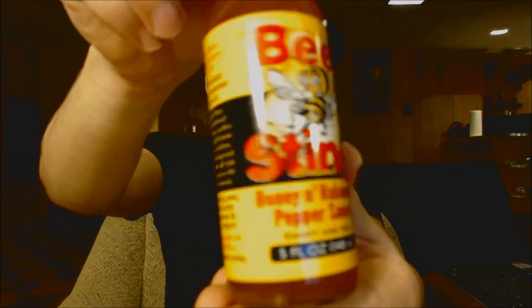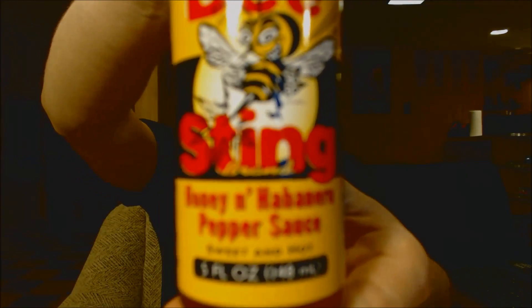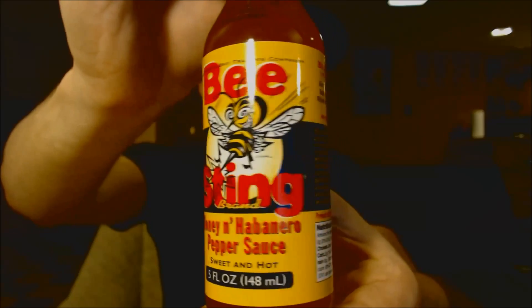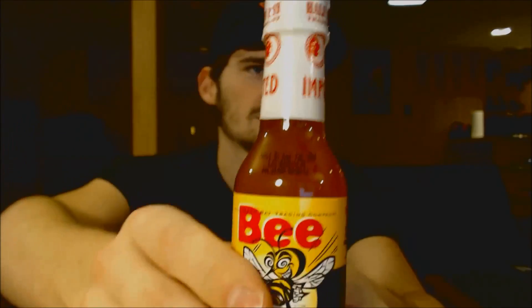This is a hot sauce imported from... let me check here. An import of Costa Rica. I'll show you the label real quick. Sorry guys, this camera is a royal pain in the ass. There's the label. The rest of the bottle — just a standard five ounce hot sauce bottle with the white seal on the top.